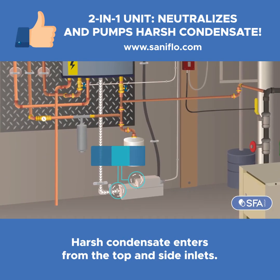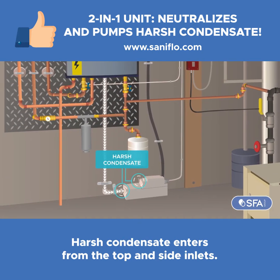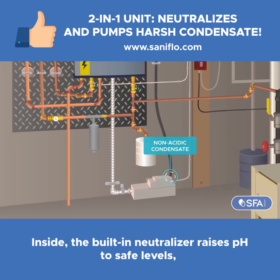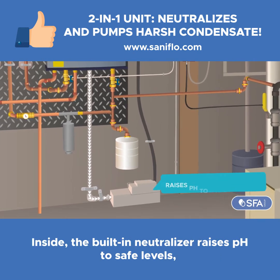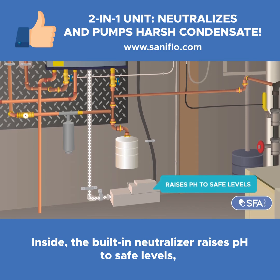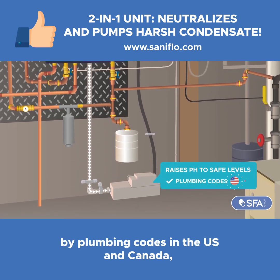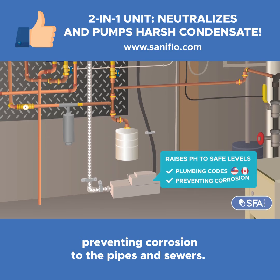Harsh condensate enters from the top and side inlets. Non-acidic condensate goes into an additional inlet. Inside, the built-in neutralizer raises pH to safe levels — a requirement increasingly enforced by plumbing codes in the US and Canada — preventing corrosion to pipes and sewers.